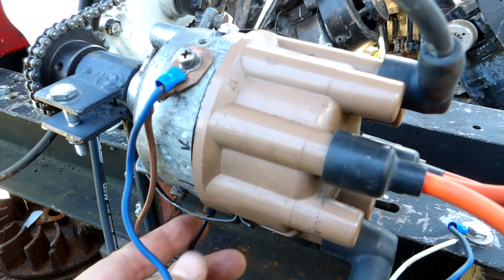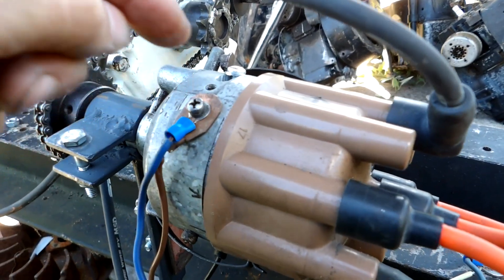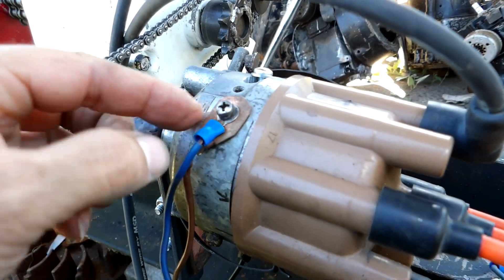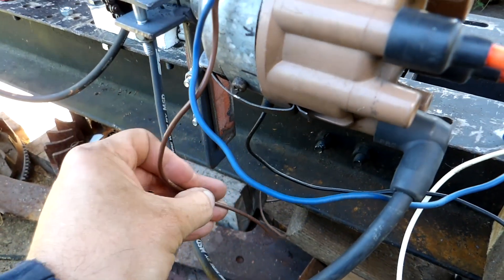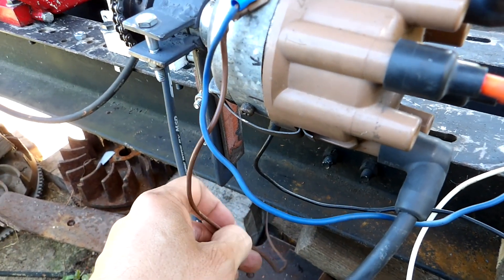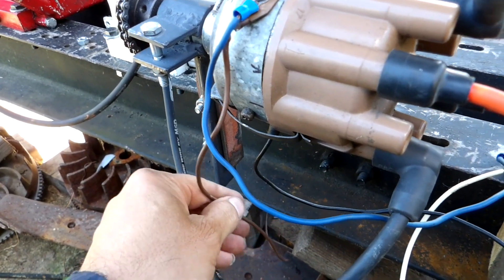From there it comes out and becomes ground. Basically you need ground after that. This wire here is a ground wire that goes straight to the ground of the frame. And this one is a ground wire that goes back to the power source — the battery or the charger, whatever you want to call it.